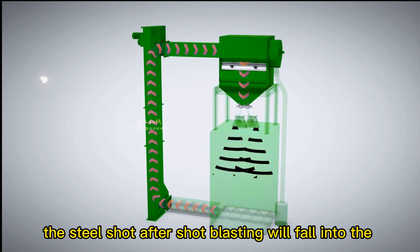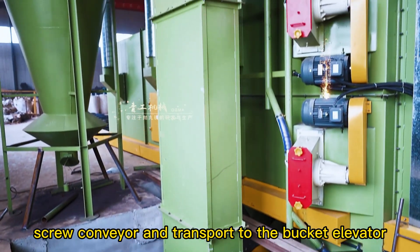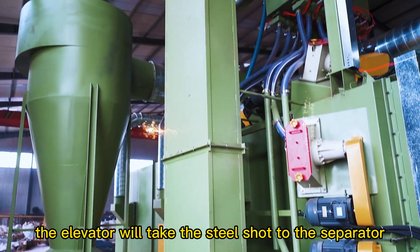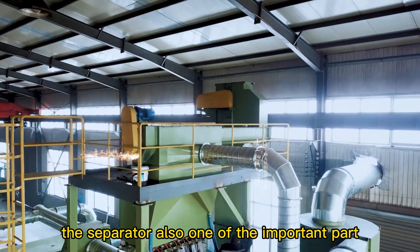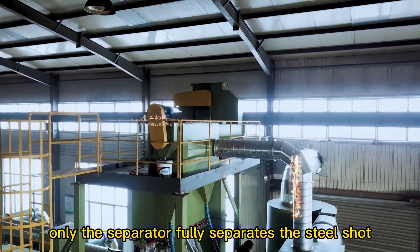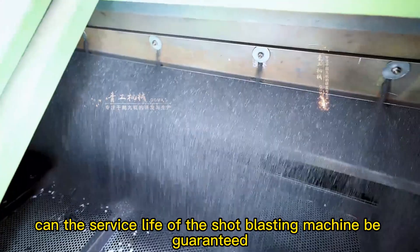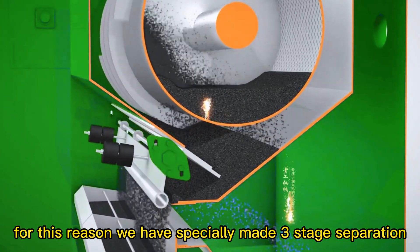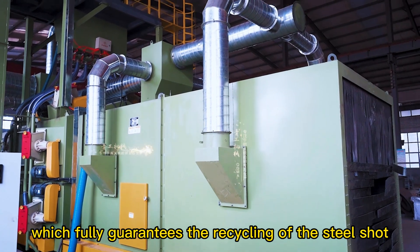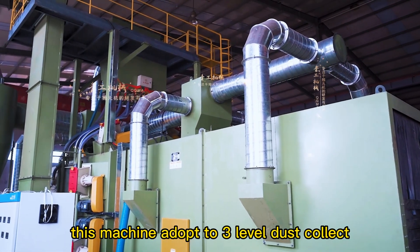The steel shot after shot blasting will fall into the screw conveyor and be transported to the bucket elevator. The elevator will take the steel shot to the separator. The separator is one of the important parts of the shot blasting machine — only when the separator fully separates the steel shot can the service life of the machine be guaranteed. For this reason, we have specially made a 3-stage separation system, which fully guarantees the recycling of the steel shot.